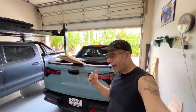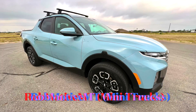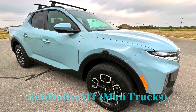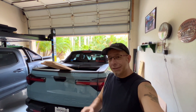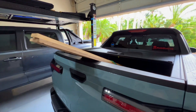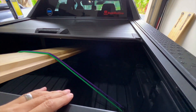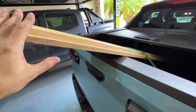Making the Hyundai Santa Cruz bed even more useful. Good afternoon everybody and welcome back to Rob Motive MT. Today we're going to do a little project to make the Santa Cruz bed even a little bit more useful. I went to Lowe's and picked up some wood — three pieces — because I'm going to make a stop for the front part of the bed right across here.